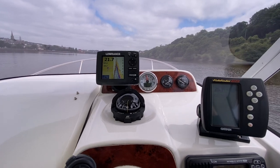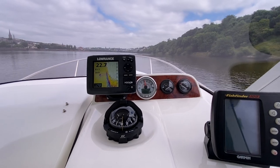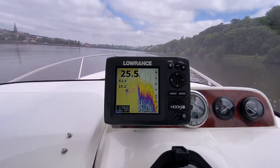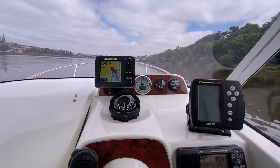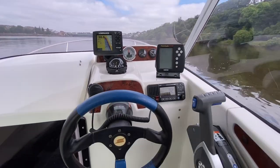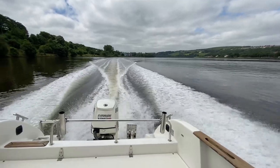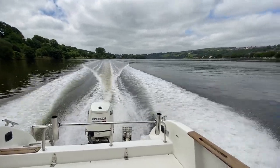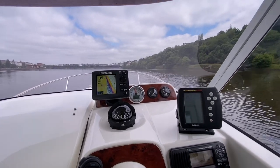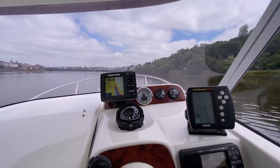So this is your sort of economical cruise. We're running at just over 3,000 RPM, doing 19 knots on the GPS — and that's against the tide. The boat sits lovely at that sort of speed. If you're going anywhere on a passage, this is a nice cruising speed.